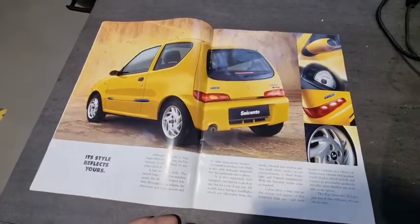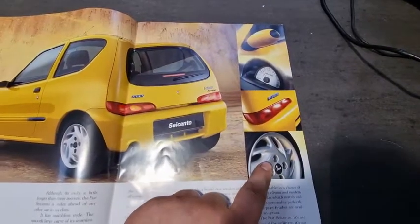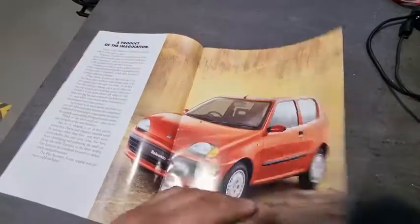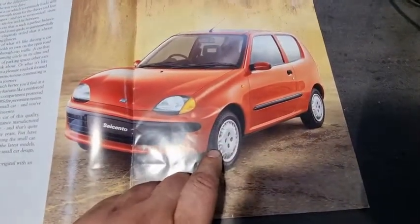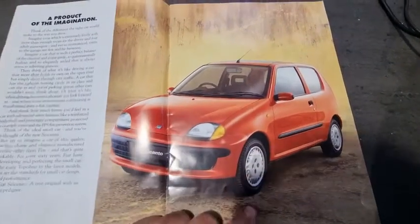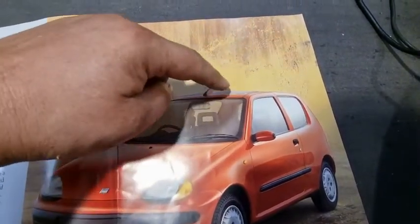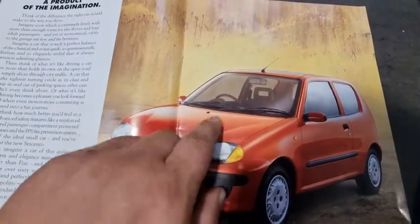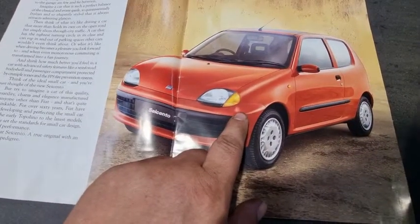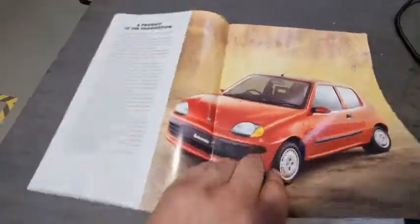It's got the old rev counter in, colour-coded wing mirrors. You notice that the Sporting has different alloys — the Sporting's the only one with the alloy wheels. These are actually steel wheels with hubcaps on. It does have the colour-coded one — this would be the SX because it's got the sunroof on it. Obviously there's no rev counter — the rev counter's normally fitted on the Sporting. It's got colour-coded bumpers.